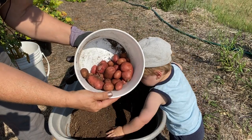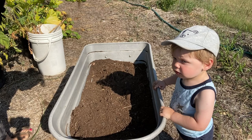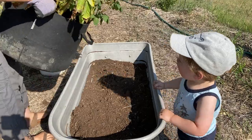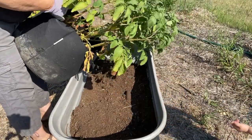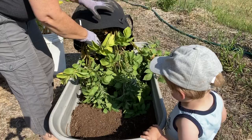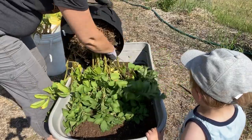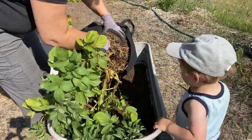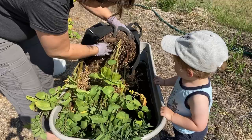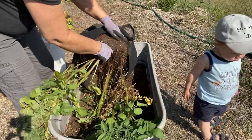Let's see what we can get from our container where we planted the potatoes under straw. In this container I believe I put five seed potatoes. I should have watered these - they're very dry. We basically just set the seed potatoes right on top of the dirt and covered with straw.